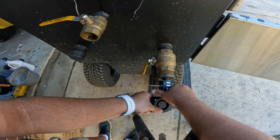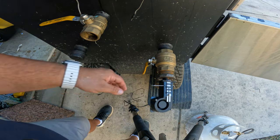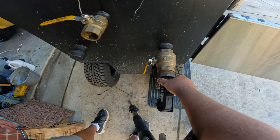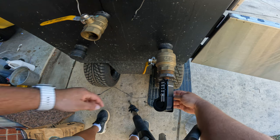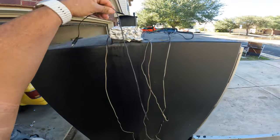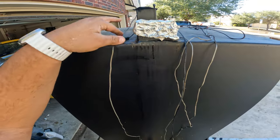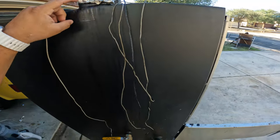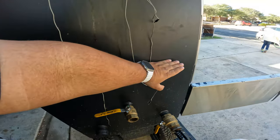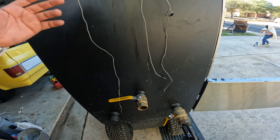I come over here and just screw this in really easy — goes to right about there. If you want you can back it off a little bit, put it in the down position. Just make sure it's nice and tight. That's it for the Fireboard connection. Then I run the cable up and let it sit right here. I wish it had a longer cable — if I could go back I'd make a shelf installed on this side to put all my stuff.